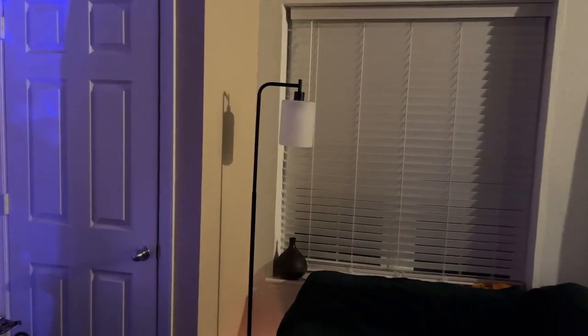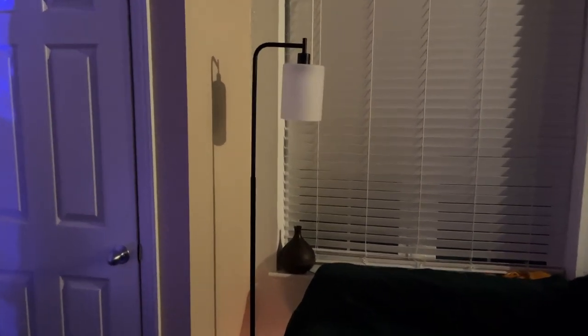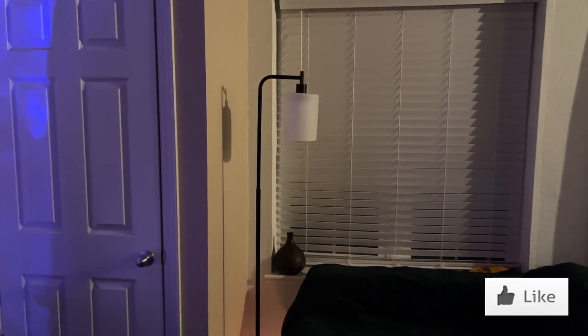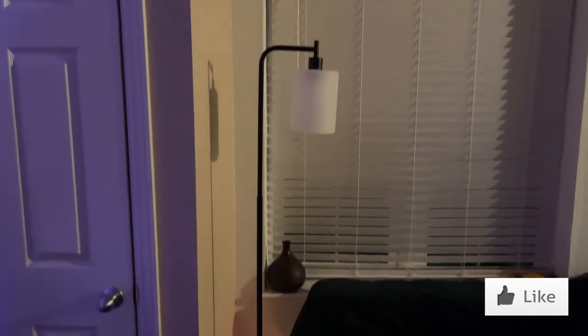Stuff Zone fanatics, I am back. It's been so long. Thank you for tuning in and today I'm going to be talking about this cool light that I got from Amazon. I wasn't sure if I should film it during the day or at night, but it's nighttime and we're rocking.